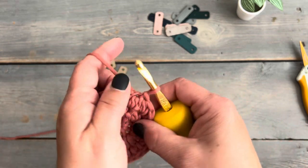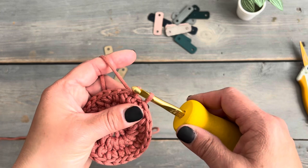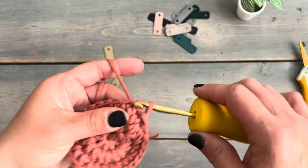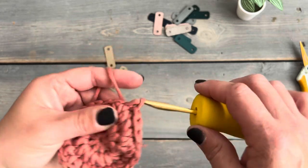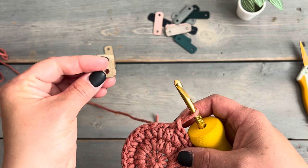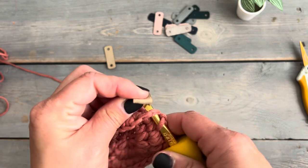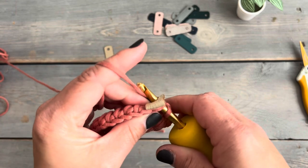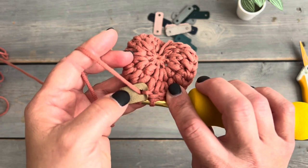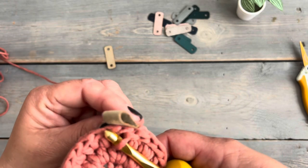For the finishing round, we're going to be loosely slip stitching into the top of each of the puff stitches. I like to add the tab around the 13th slip stitch. Fold the little pull tab in half and work it into one of the normal slip stitches — insert just as you normally would into the top of the puff stitch and into the holes on the little tag, grab your yarn and pull it through both the tag and the top of the puff stitch. Then draw the yarn through to finish that slip stitch and adjust so it lies flat.